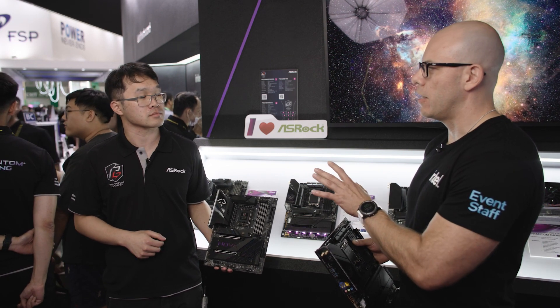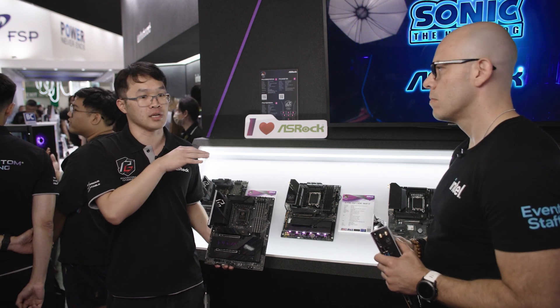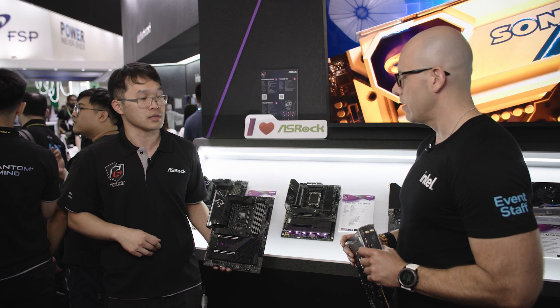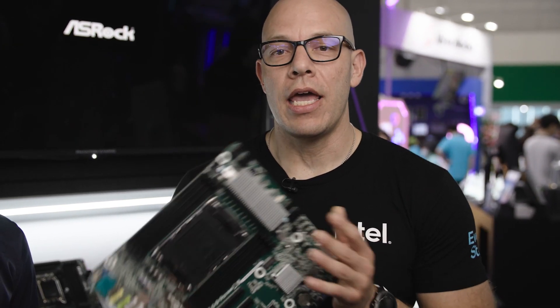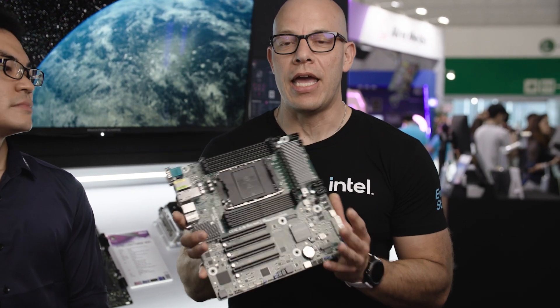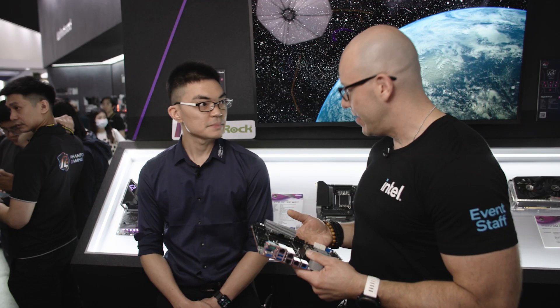These are launching here at Computex but will actually be available for sale around October. Thank you Edwin, great chat! And I'm very excited because this is the first time I get to see a Sapphire Rapids workstation motherboard — it's the W790 chipset from ASRock, and I am very happy to get to see it.